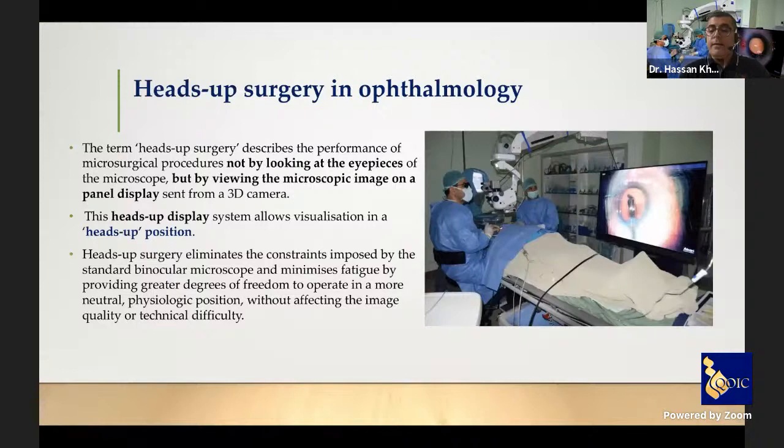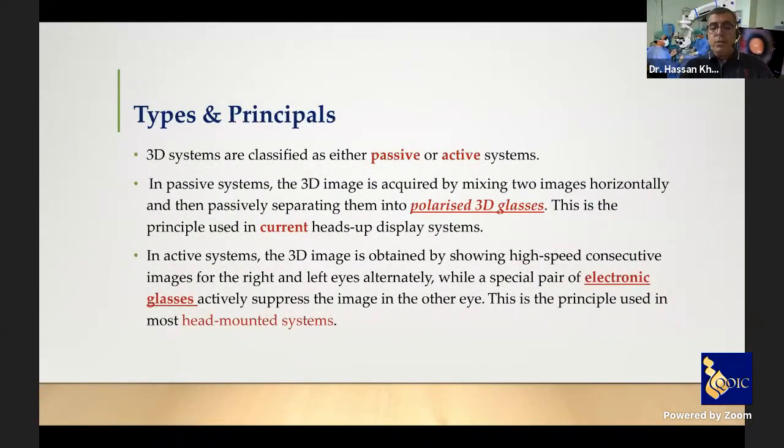In heads-up cataract surgery, the procedure is performed not by looking at the eyepieces of the microscope, but by viewing the microscopic image on a panel display sent from a 3D camera set in front of the surgeon. This heads-up display system allows visualization in the heads-up position, eliminating the constraints imposed by the standard binocular microscope and minimizing fatigue by providing a greater degree of freedom to operate in a more natural physiologic position without affecting image quality or technical difficulty.